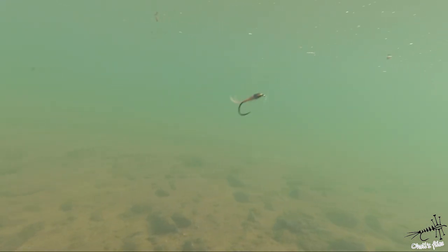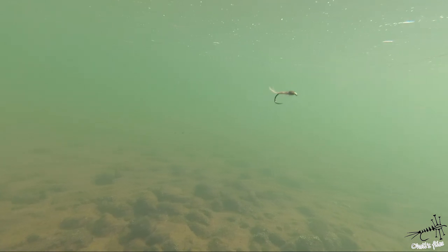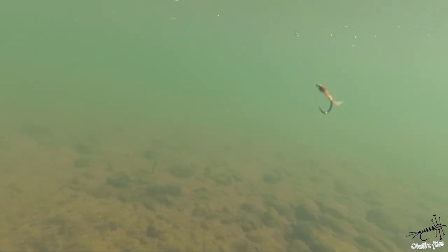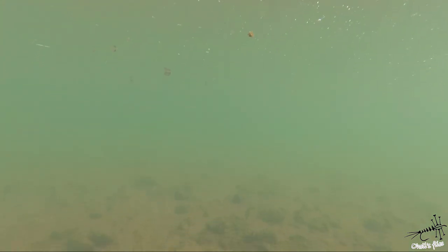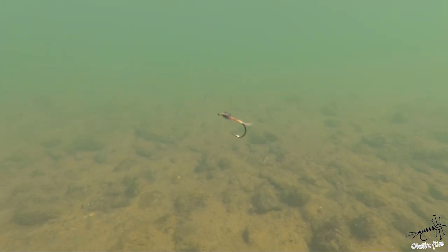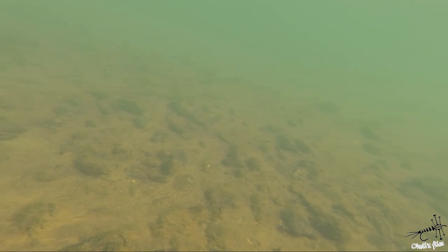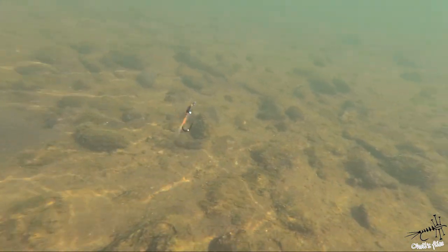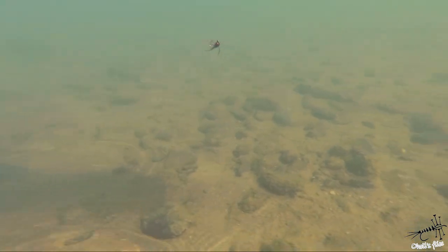This is a classic hook and as you can see it's riding hook point down — it's going to snag whatever it touches. This one is without a tungsten bead so it's lighter and not as likely to catch the bottom as a tungsten-weighted hook, but still if you meet some branch or something it's going to snag.